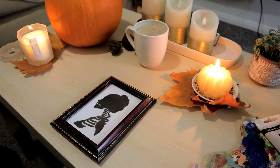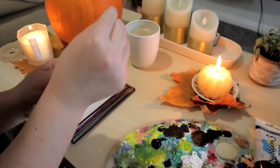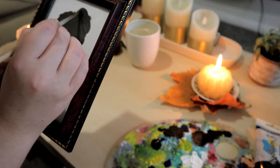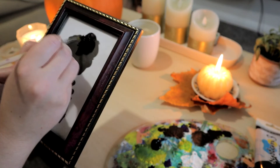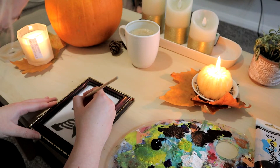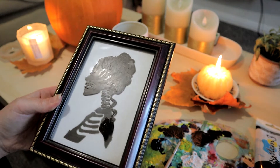That already looks good on its own, so if you wanted to leave it there that's absolutely fine. But I'm just putting a splodge of black paint and then all I'm going to do is paint our design on the actual glass. It did take two coats, but this whole process I found really therapeutic — it was nice to just sit down and do something artsy for once, especially with all the fine details.